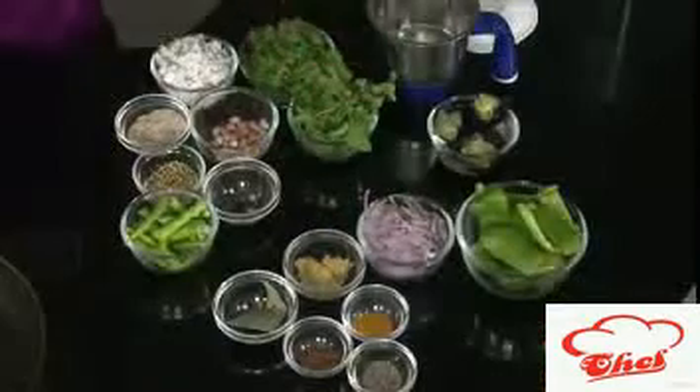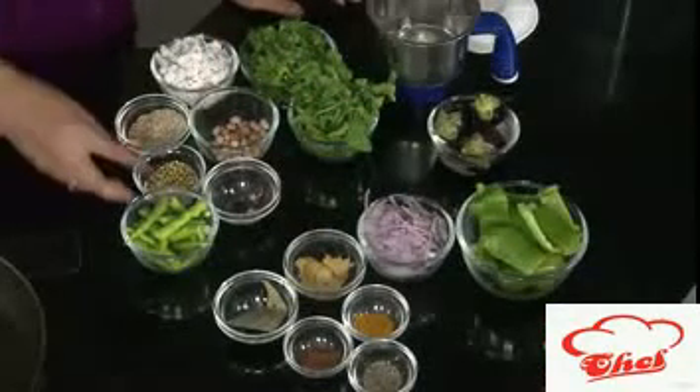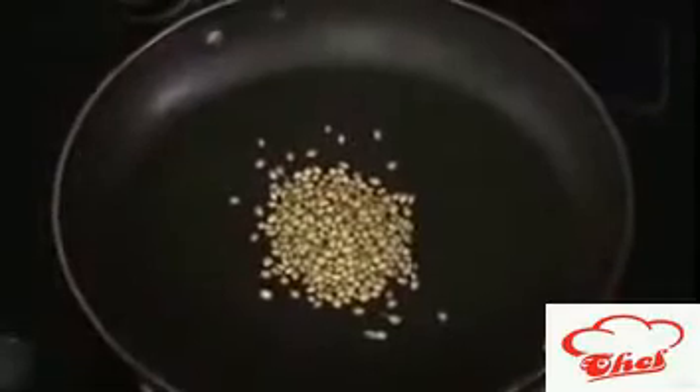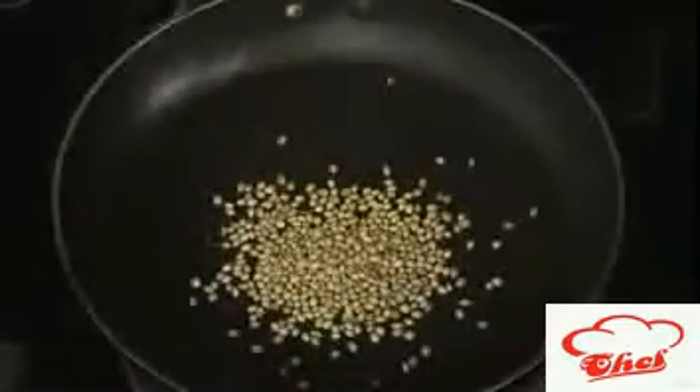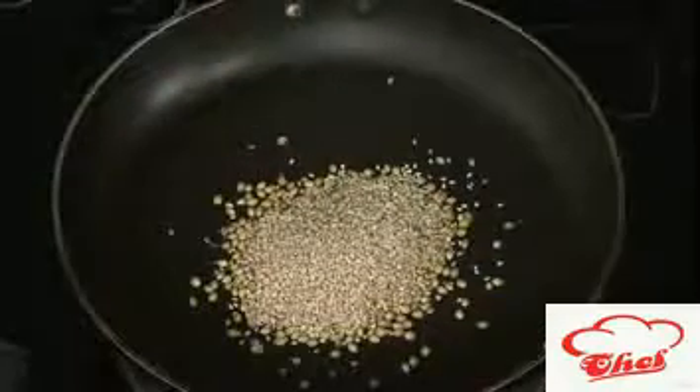To make this green gravy we need coriander, mint, and peanuts, some freshly grated coconut, sesame seeds, coriander seeds, and green chilies. First we are going to dry roast some coriander seeds, and we are going to add the sesame seeds also, so we'll roast these two together.